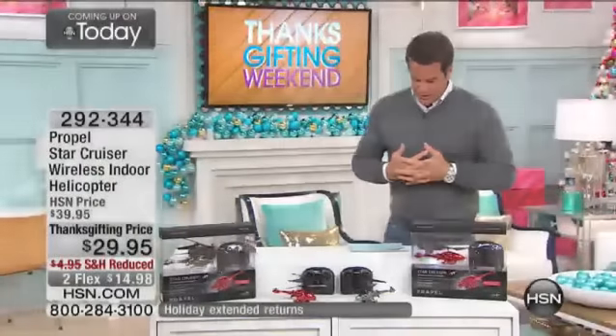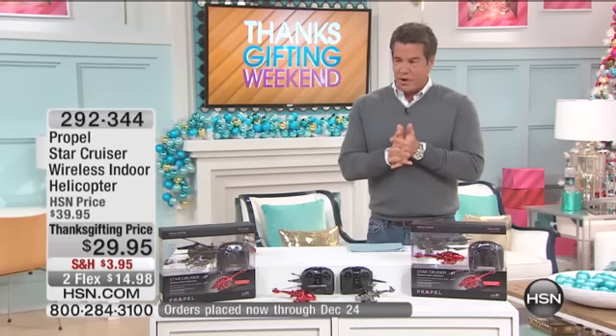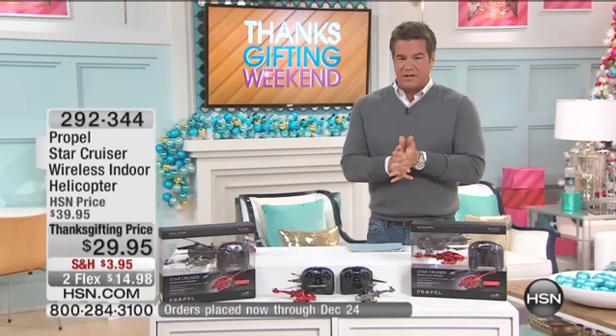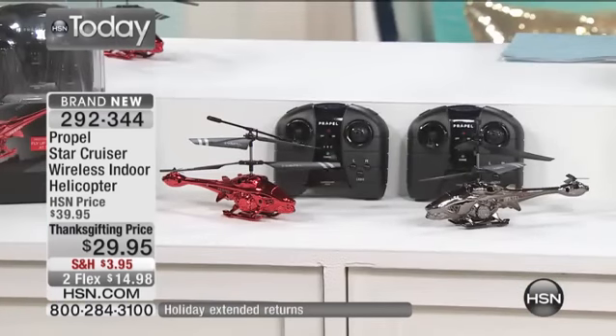All right, everybody, we're off to the races here. We're going to start you off with the Propel Remote Control Star Cruise Helicopter. We've done these similar models in the past, done them in two packs, always very popular. So if you'd like this right off the bat, it's $10 off. That's our Thanksgiving price, only $29.95.